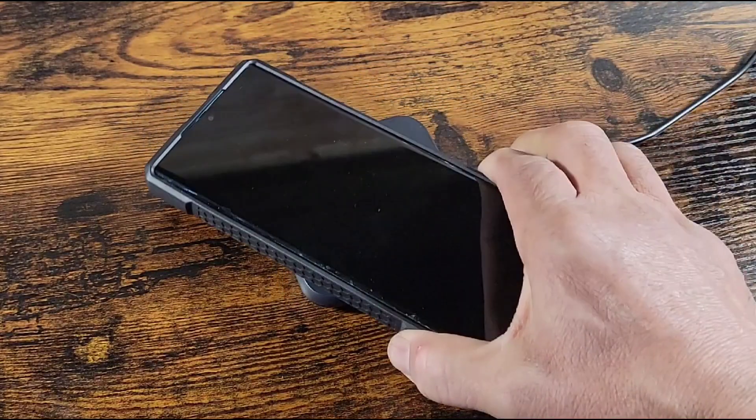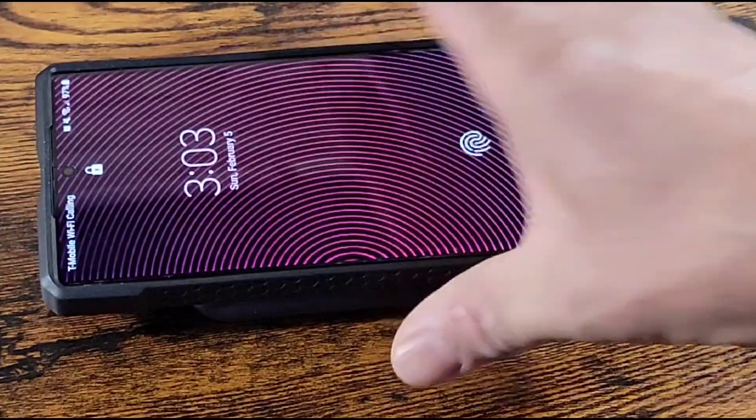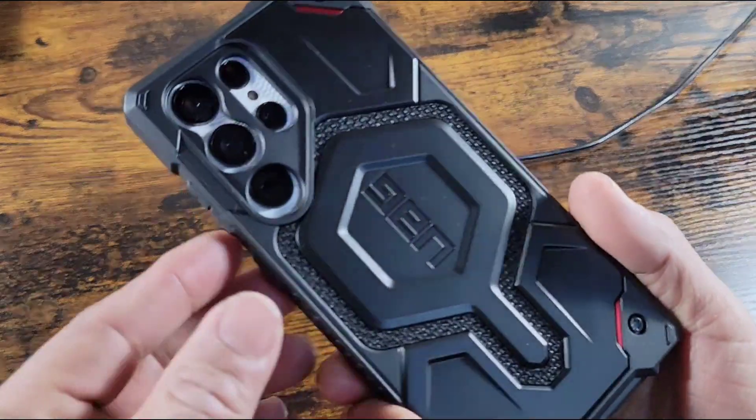Wireless charging? Well, there you go — there's your answer. All UAG S23 Ultra cases that have a magnet for MagSafe will work with wireless charging. And with that, peace — I'm out.